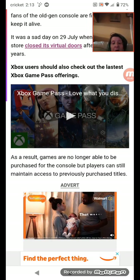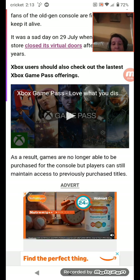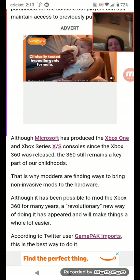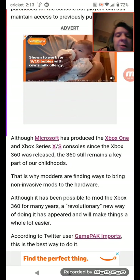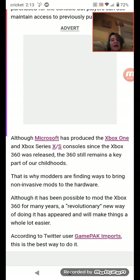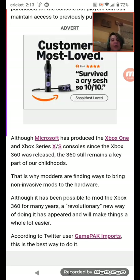As a result, games are no longer available to be purchased for the console, but players can still maintain access to previously purchased titles. Although Microsoft has produced the Xbox One and Xbox Series X/S since the Xbox 360 was released, the 360 still remained a key part of our childhoods.